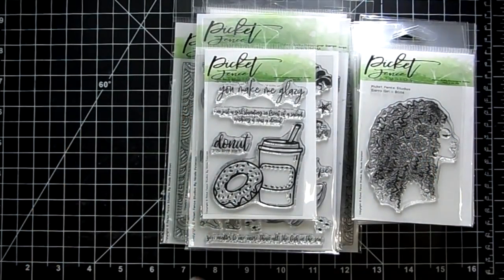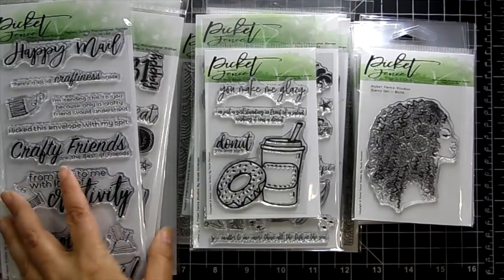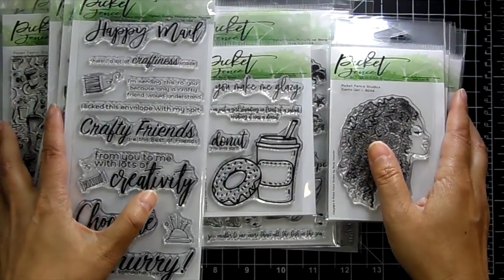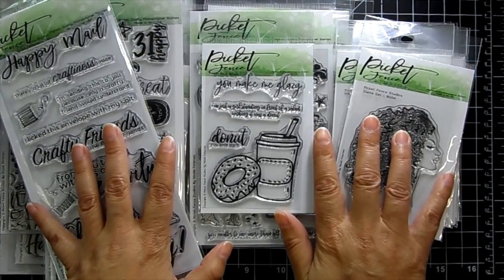Don't forget you can use my coupon code Jamie to save 10% off your order, and don't forget to grab the free with $60. Thanks for stopping by — I'll catch you in the next video. Thanks for shopping and have a great week!